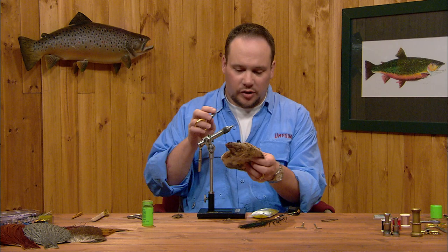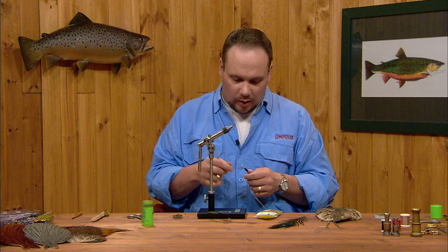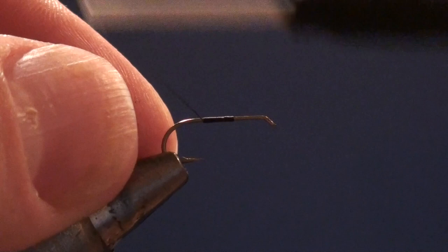I'm going to use black thread on this one. If you're tying a much lighter colored fly, you might want to go to a lighter colored thread, but I'm going to be able to hide this thread for the most part as we tie, so the color is not going to show up very much. I'm going to start off by starting the thread about the midpoint on the hook, wrap back to the bend creating a thread base, and bring the thread back to just in front of the hook point.